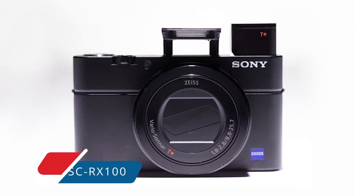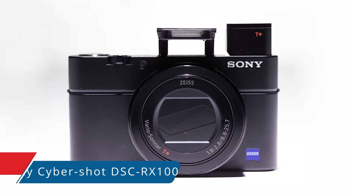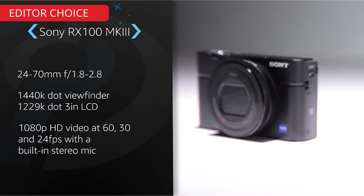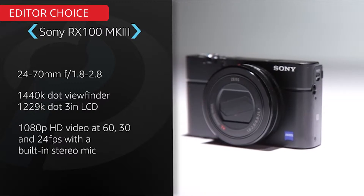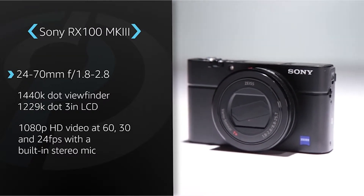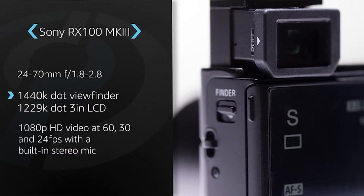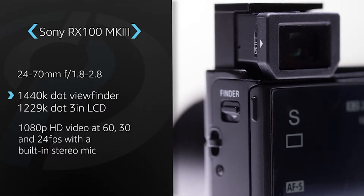Sony's RX series of compact cameras have wowed us with their small size and excellent image quality since the introduction of the original RX 100, currently $368 at Amazon. But that quality doesn't come cheap, especially in a pocketable form factor. The RX 100 II is $548 at Amazon, and the latest model, the Cyber-shot RX 103, is the priciest of the three.